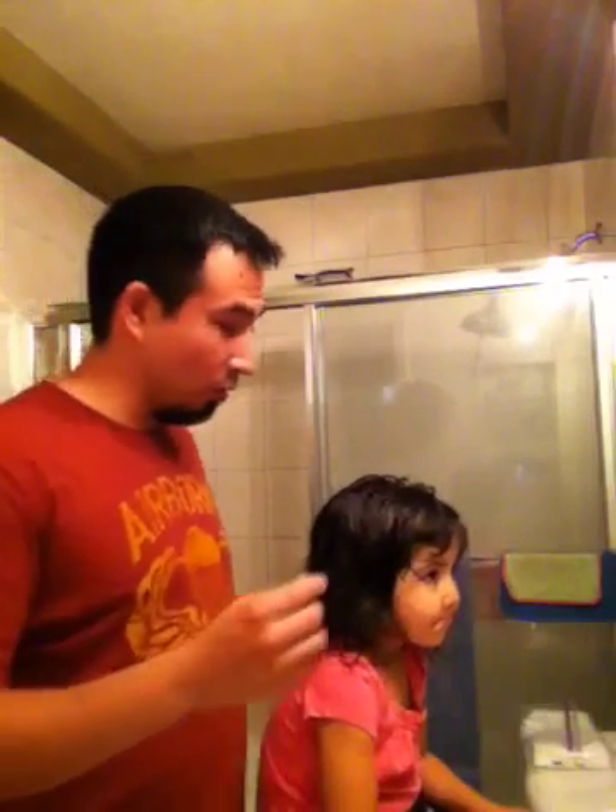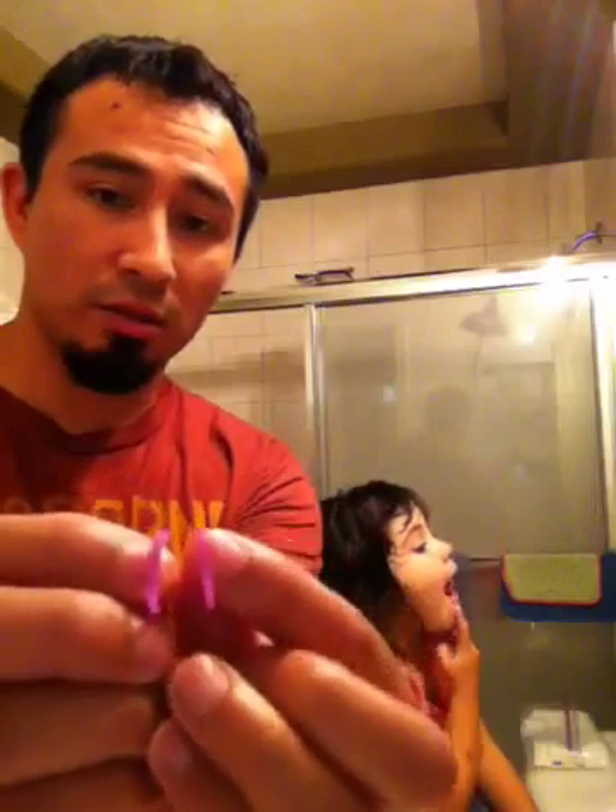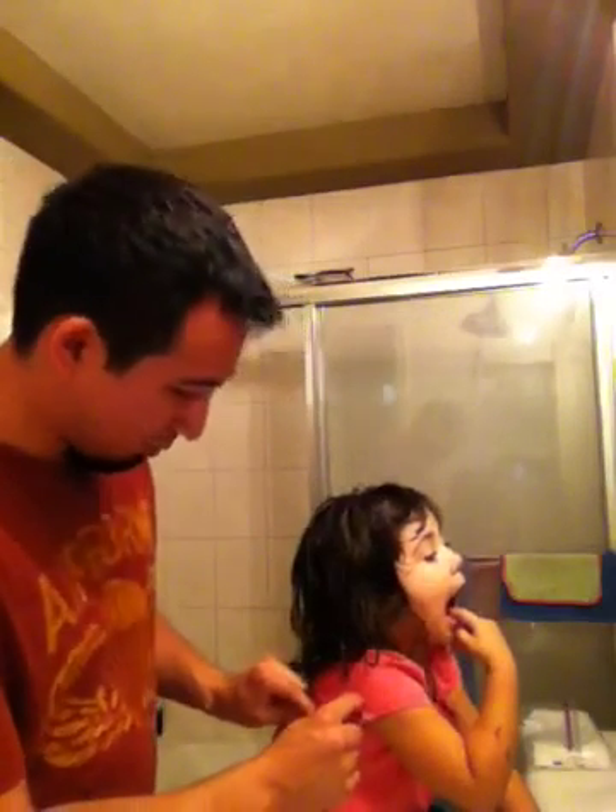Okay, so here's the second video and since this is the second video we're doing two pigtails — sounds good, huh? Just like before, we're using a brush, a comb, and this little pick. We have two sets of hair ties: one set of clear little hair ties to keep the hair nice and tight, and a colored set to go with whatever she's wearing. Purple doesn't exactly go with pink, but this is just a demonstration.